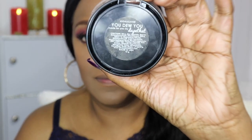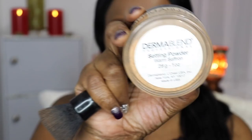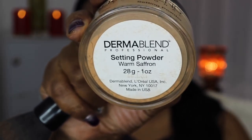For highlight I'm using a product I believe is by Ofra — the name wore off but I think the shade is called 'You Do You.' I'm applying that and blending it down, keeping it subtle. Then I'm taking my Dermablend powder in warm saffron with a foundation brush, going over my face to blend out and even up the setting powder I'd applied earlier. You can see how smooth the skin looks before I use my setting spray.